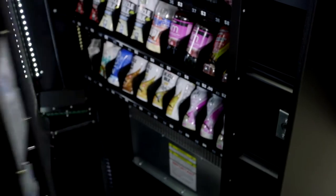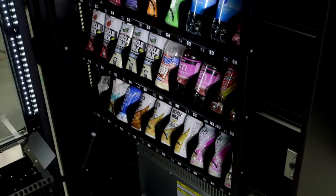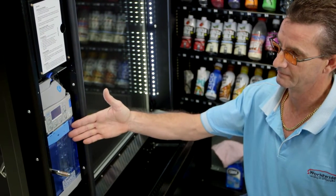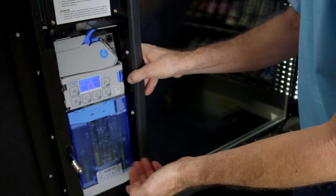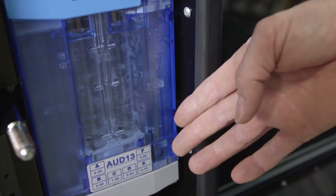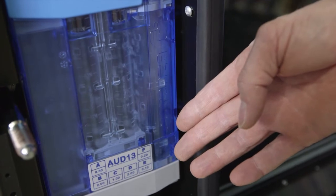Open the front door. This is the Corenza coin mechanism that is fitted to most Sorento machines. Other brands of coin mechanisms will follow a very similar cleaning process. To clean a Corenza coin mechanism, follow these five steps.